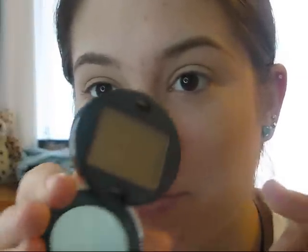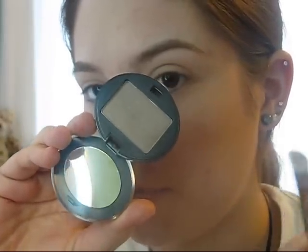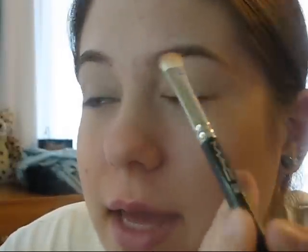Then you want to apply some sort of a skin tone base. This one is Painterly Paint Pot from MAC. The next thing I'm going to do is take Urban Decay's eyeshadow in Ruthless. This is one of their deluxe eyeshadows — it's just a really pretty pale taupe kind of color, and it's extremely neutral. I'm just going to pat this all over the lid.